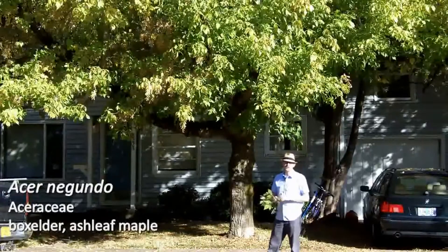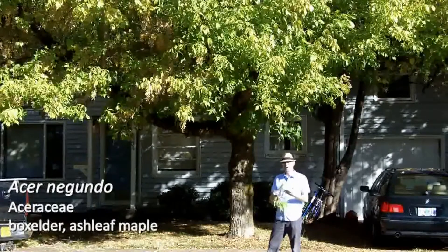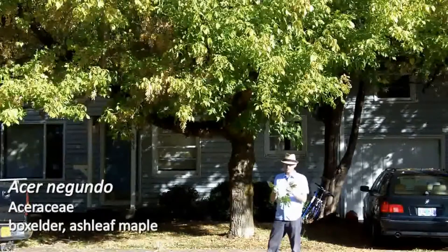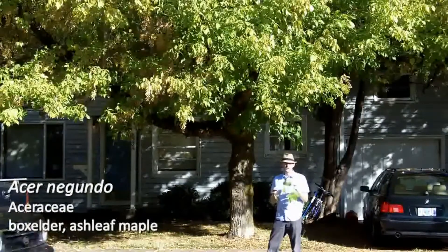Your next plant is number 58, Acer negundo or box elder. This is a little bit of a departure from what most people think of for a maple leaf. It does share with the rest of our maples that the leaves are oppositely arranged, but this is another one of our trifoliate maples. So you can see that it has three leaflets.